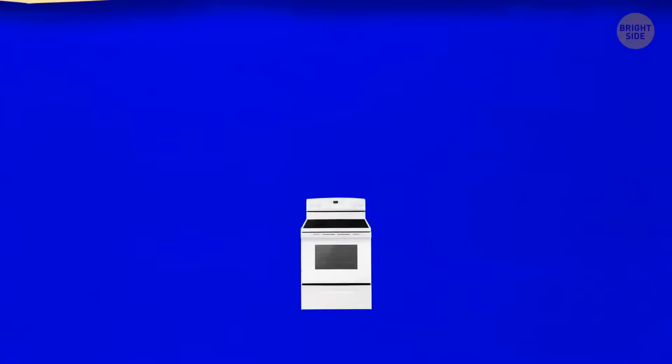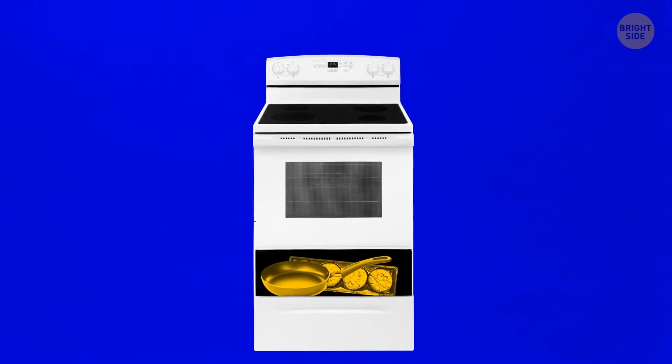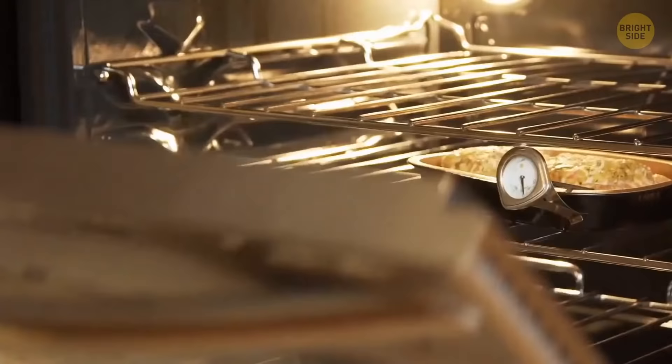That drawer at the bottom of your stove isn't for storing pans and cookie sheets. Its purpose is to keep your dishes warm whenever you cook a large amount of food — while one dish is in the oven, it warms up the already prepared ones in the drawer below.